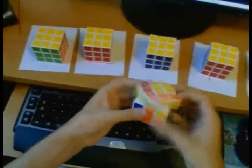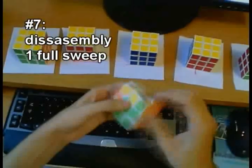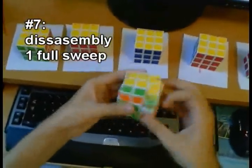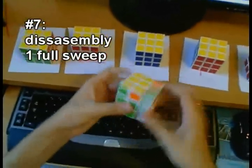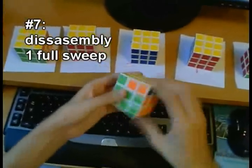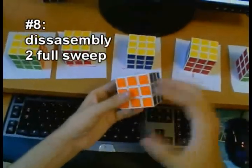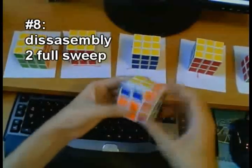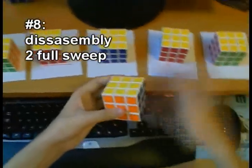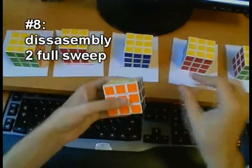Next I have number seven. The problem with number seven is clearly that there's just not enough lube — the friction is really too high and there's way too much clicking inside. I wouldn't be able to use a speed cube like this, so one sweep of lube after disassembly is not enough. However, it is quite uniform, so that's pretty good. Number eight used two full sweeps — it's much better than number seven. You can feel there is more lube, it moves much easier, and the friction is much lower and also quite uniform, though maybe not as uniform as if you worked it in for longer.